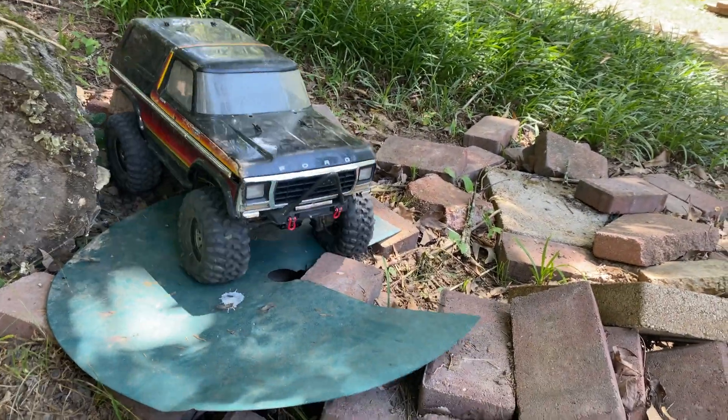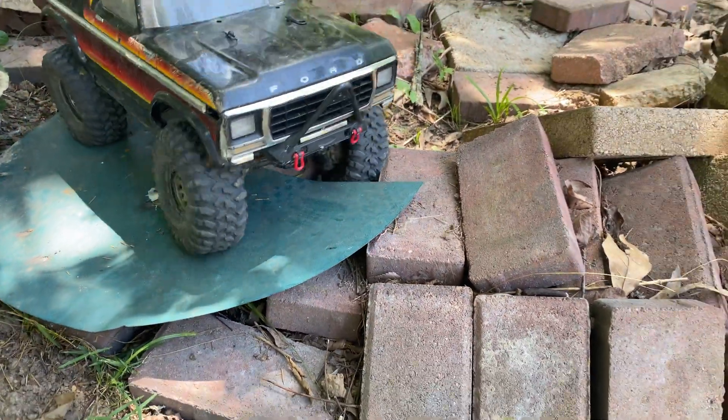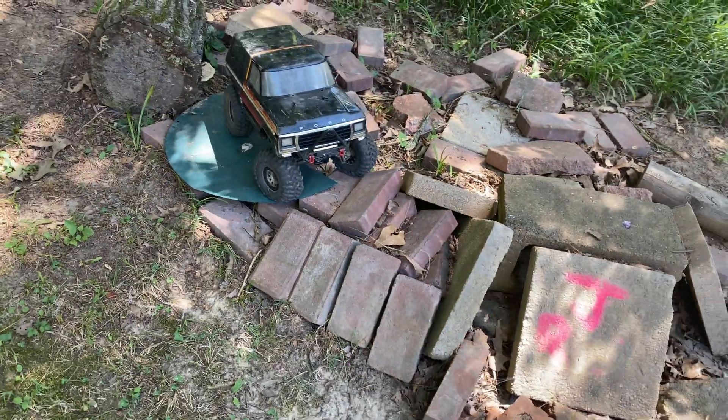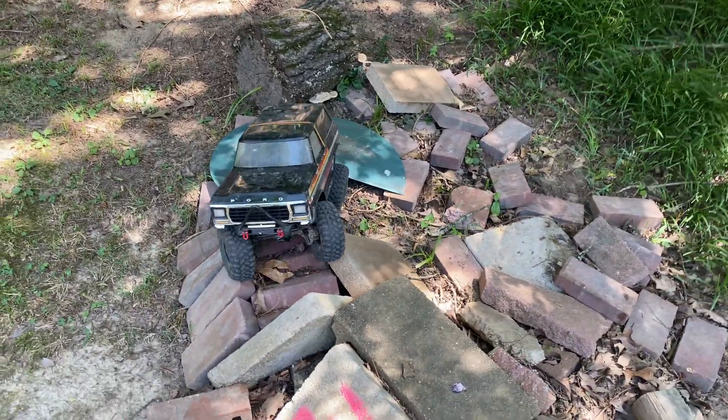Let's see if we can get this servo stuck in this little gap right there between the bricks. It wiggled its way out of there — it's still fighting. This servo never just gives up. It's still fighting and it can wiggle its way out of stuff.